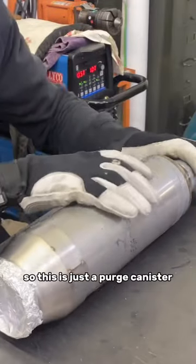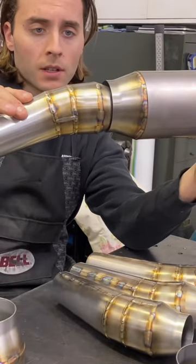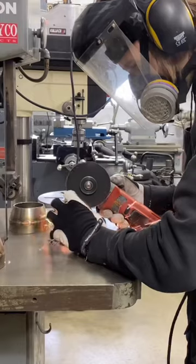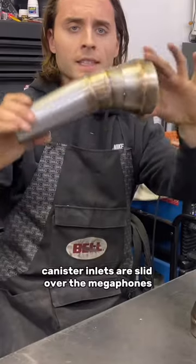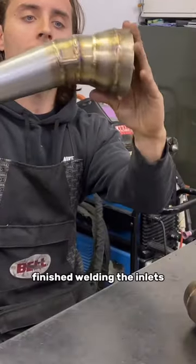So this is just a purge canister. The megaphones will go into the inlets. The canister inlets are slid over the megaphones. We finish welding the inlets.